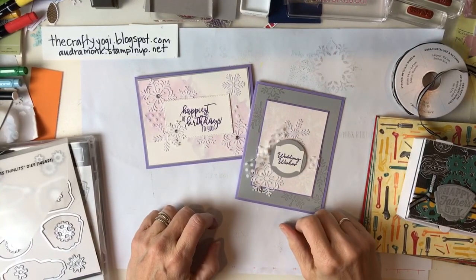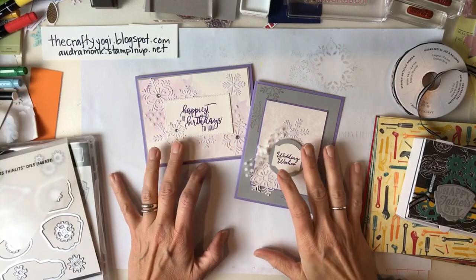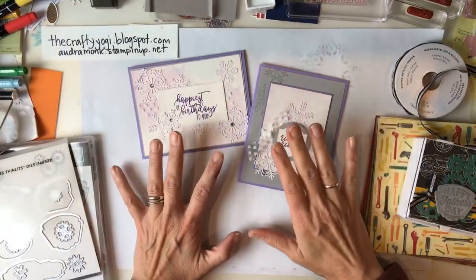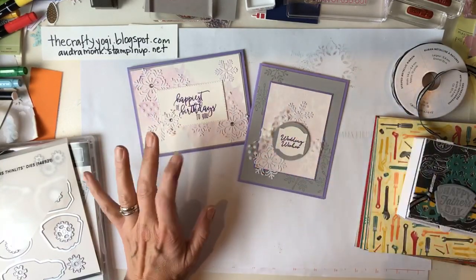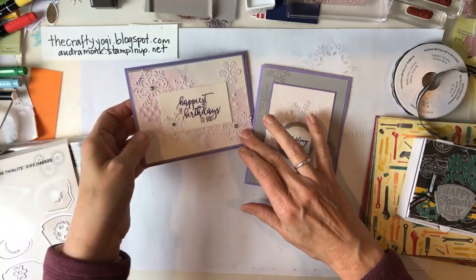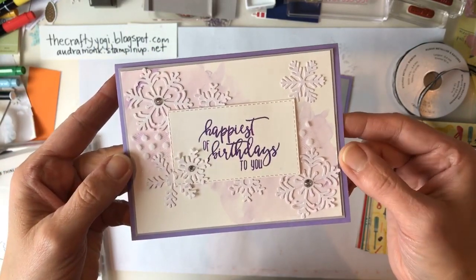Hi crafty friends, it's Audra Monk the Crafty Yogi, and welcome to my Monday night Occasions catalog new product unboxing pre-order. First, I want to share that earlier today I posted about the Blizzard Snowflake die - I'm not sure of the exact name, but it cuts out a bunch of snowflakes. I wanted to share this super pretty card I got to make this afternoon, but it was a little too late to take a picture - I'll take one in the morning.